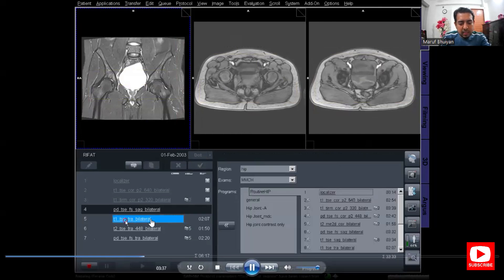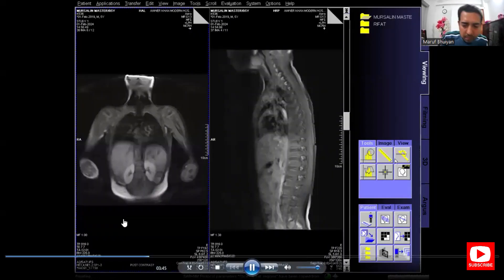After planning, click Apply. As you plan the T1 axial, the other two axial protocols will automatically copy the plan from the T1 axial planning.